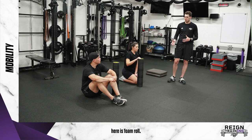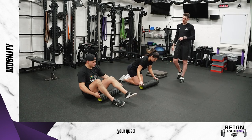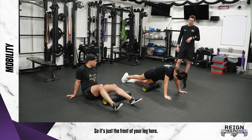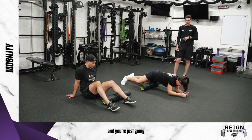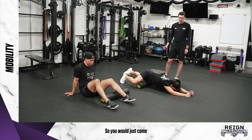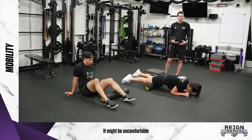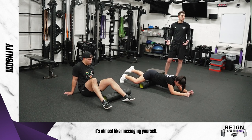First thing we want to do is foam roll. This first exercise is foam rolling your quad that Bailey is going to show us — just the front of your leg. You're on your forearms, going one leg at a time, through the full length of that quad, all the way down to the knee and all the way up to the top of the hip. Come up and down for about 20 to 30 seconds. It might be uncomfortable the first time, but slowly it gets easier — it's almost like massaging yourself.